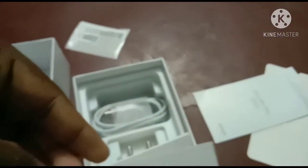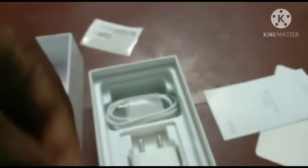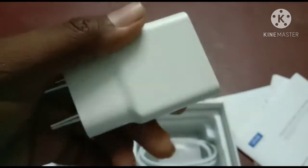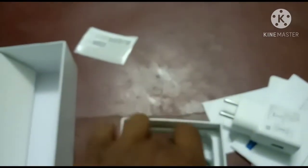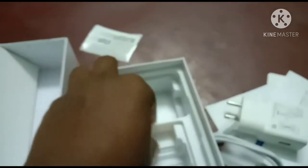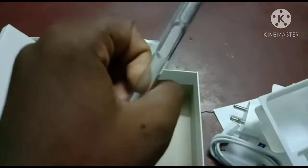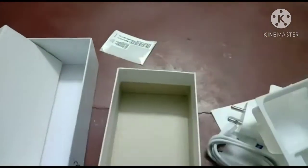IMEI sticker. This is a front warranty, this is a charge head, this is a USB wire.